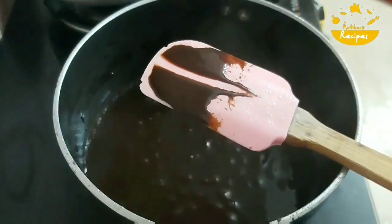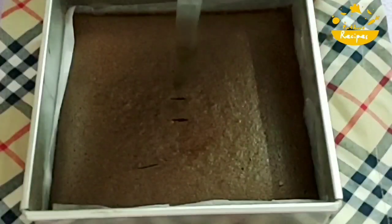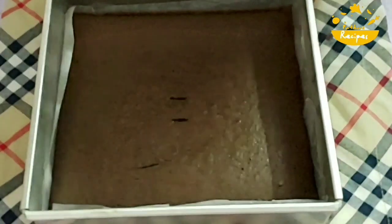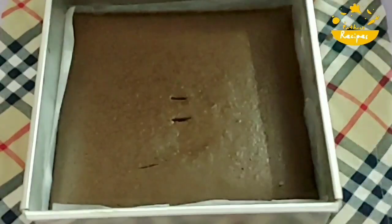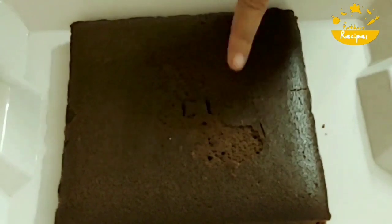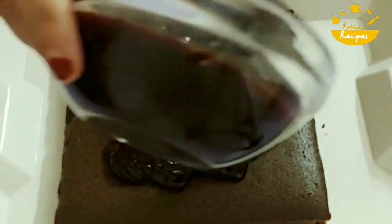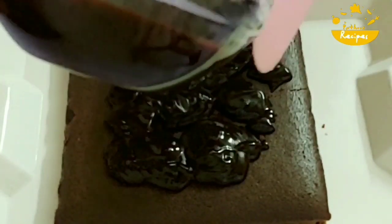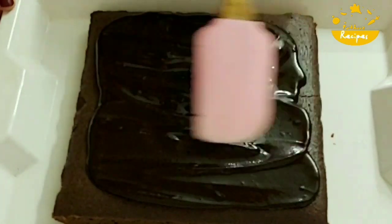I am going to stir it a little bit and then turn off the flame. We will finish the ganache. The cake is ready. We will pour the ganache into a cup and let it cool. We will cut the cake in a bowl and place it on the serving plate. Once we cut the cake, we will clean the edges.